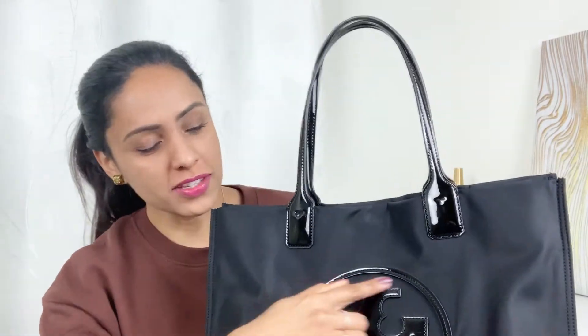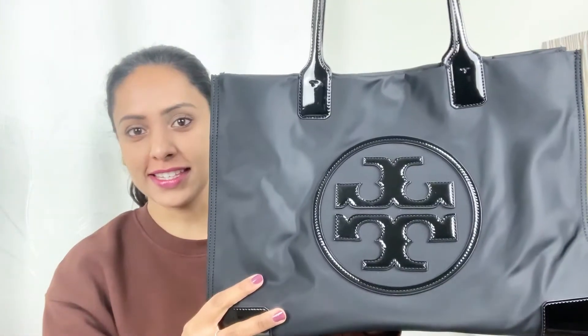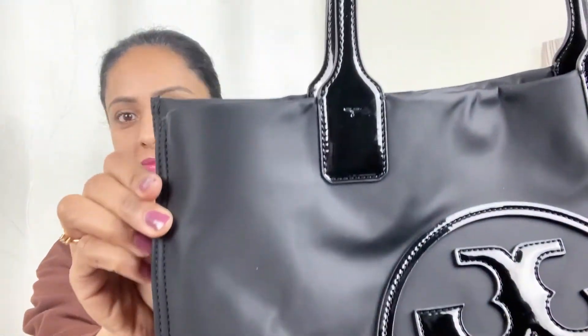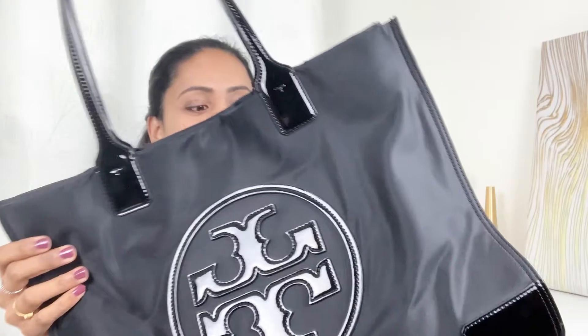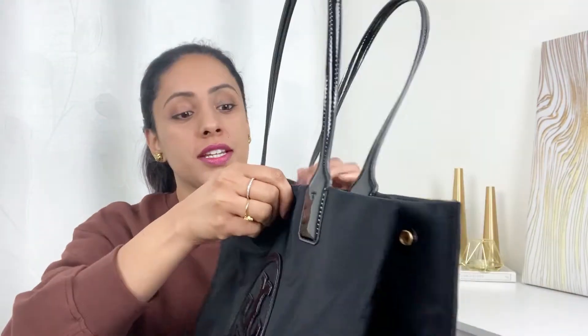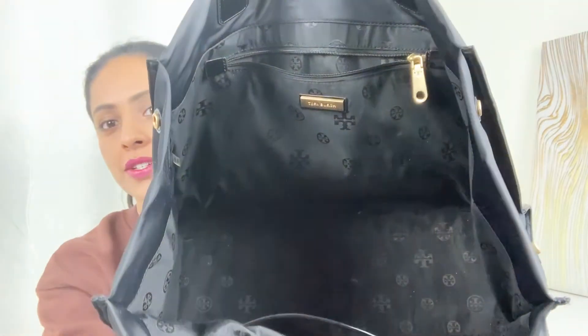Let's get started. The first thing you notice is this handle that stands upright — it's very convenient to just grab and go. The logo is right in front as you can see, and it's also stitched on the strap.